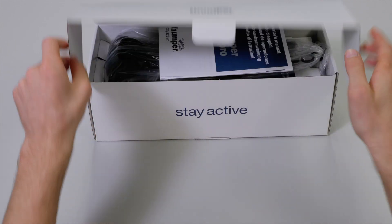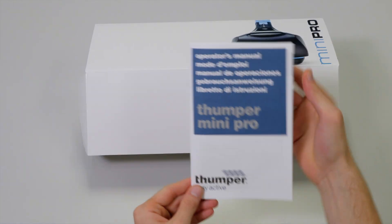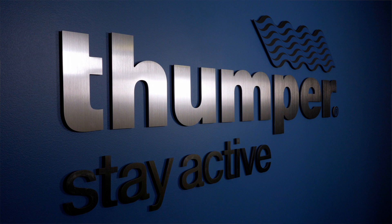By following these recommendations our Thumper massagers will give you years of service. You can always refer to the manual or give us a call if you have any questions. Thumper — stay active.